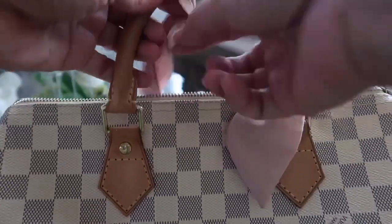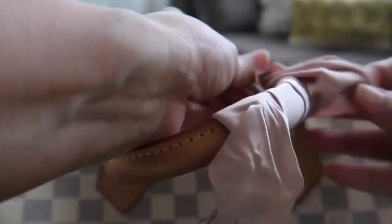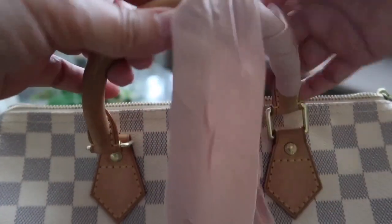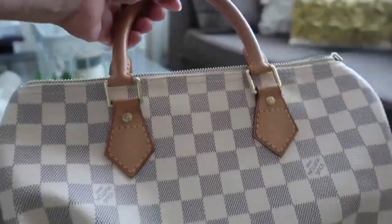The handle is in honey-colored patina. I love this bag because I can use it when I'm wearing casual or formal wear.